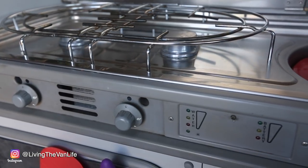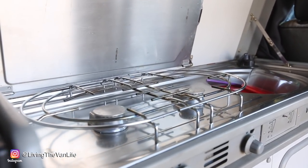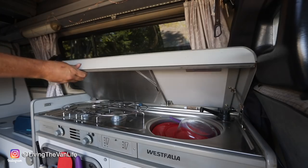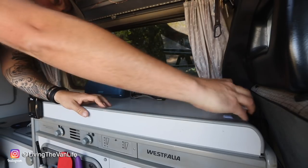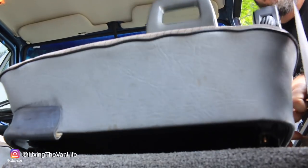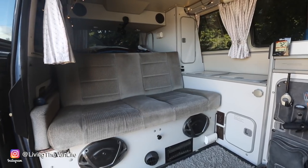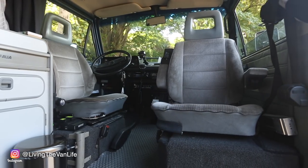A unique feature in these vans is the installation of a propane two-top burner stove right here underneath the top countertop. When not in use, it's just a normal countertop for me — stores my Bluetooth speaker, flashlight, and everything else. We can also swivel this passenger seat around, which opens up space for the living room and converts this small space into quite a usable area. You can have two people on the couch and one person in the passenger seat, while the driver's seat also turns around halfway into a captain's chair position.